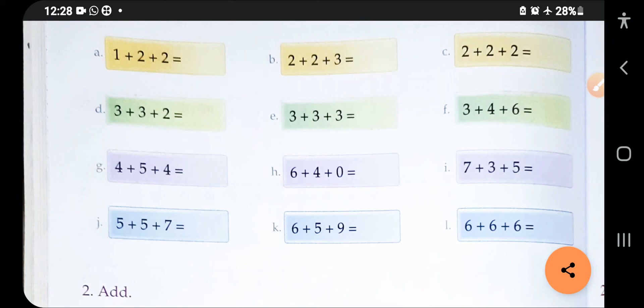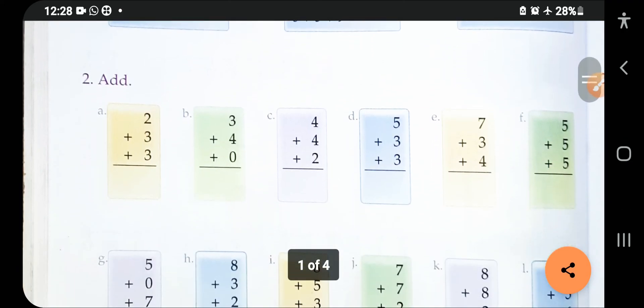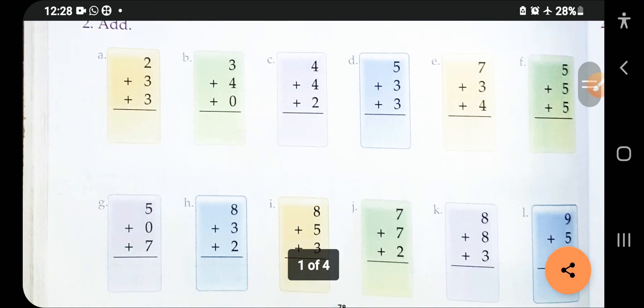This is how you solve all the questions — on your number line, on your number strip, or with your fingers. You can also draw lines for adding.